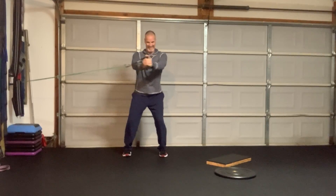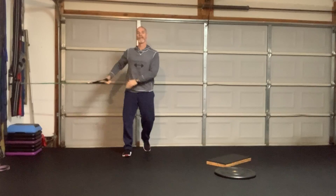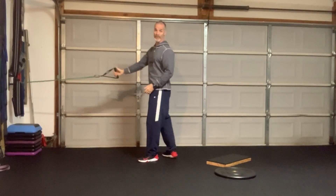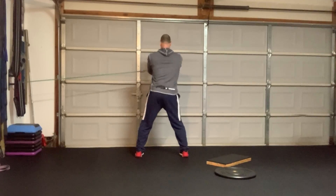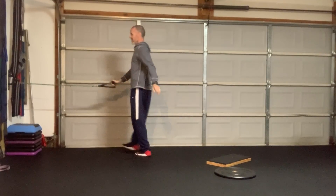Here we go: one, two, three, four, five, six, seven, eight, nine, ten. Then I'm going to turn my back and do the same thing: one, two, three, four, five, six, seven, eight, nine, ten. Good. Short rest.